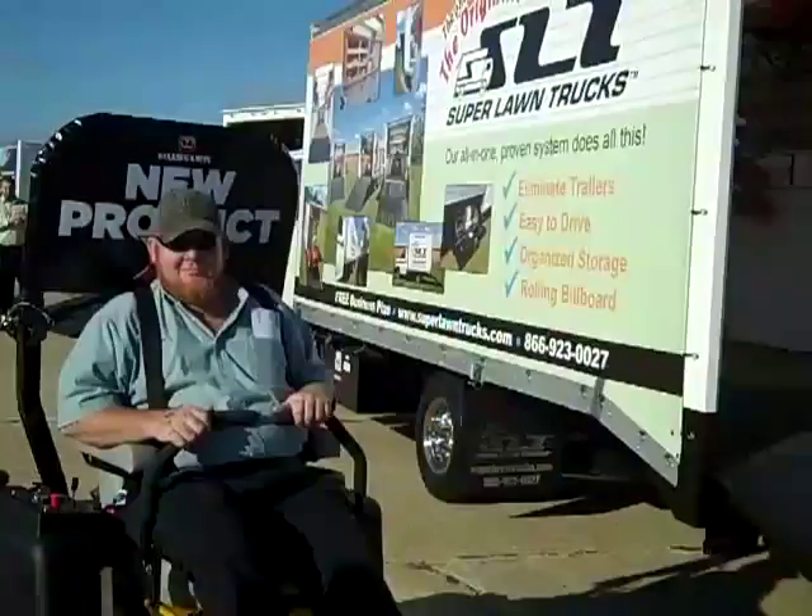Hey, it's Tony Bass here with Super Lawn Trucks, and I've got David. Say hey, David. Hey. We're going to do a quick demo. We're going to load this Hustler ZTR into the back of the new Eco Series Super Lawn Truck. Check it out. Ready?